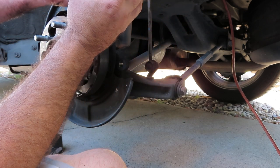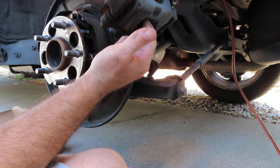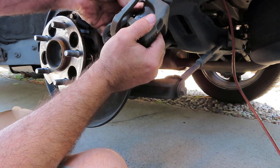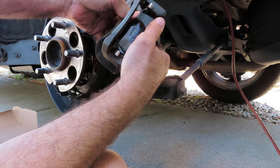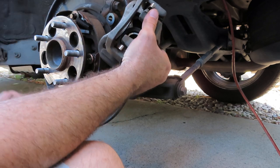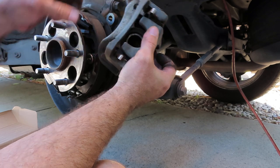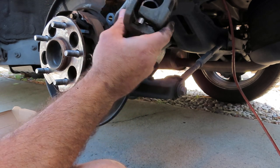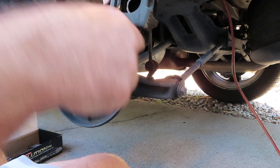So this is the inside pad. We got the hardware in here — we're going to go ahead and change this out as well. Our kit came with new hardware. Now this might be a little difficult as it's been in here for a long time.